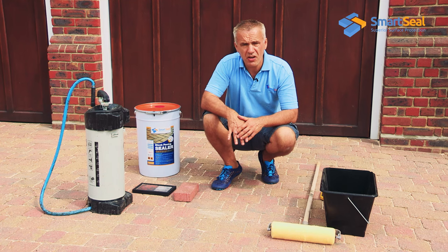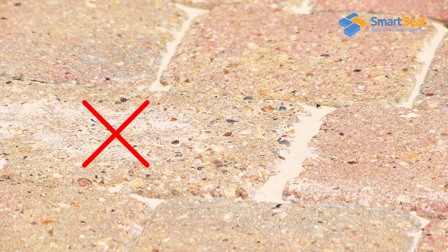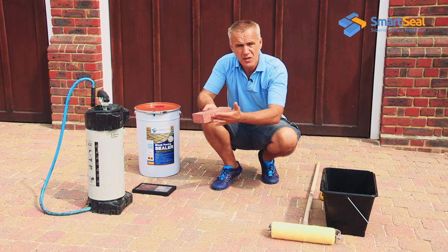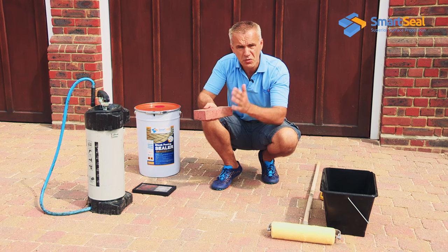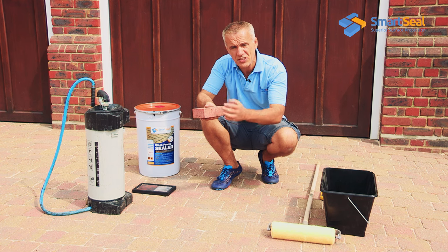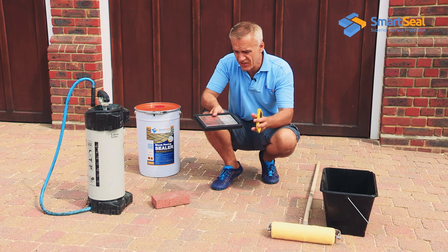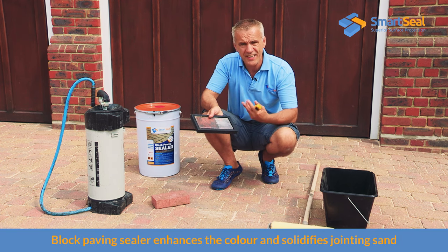We've just about finished the sanding part of the process. Avoid leaving any sand on the surface of the blocks and make sure your joints are properly filled with no voids. Whether it's an antique paver or a brick type paver, they've all got roughly a 40mm depth, and most of that will be filled with fresh sand after proper cleaning and resanding. When it comes to sealing, we're looking to saturate those joints — really get the sealer deep into the block and sand and set those joints rock solid. A secondary benefit is that the sealer brings the block to life and enhances the natural colours.